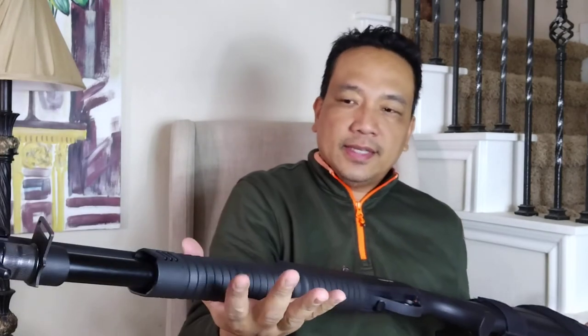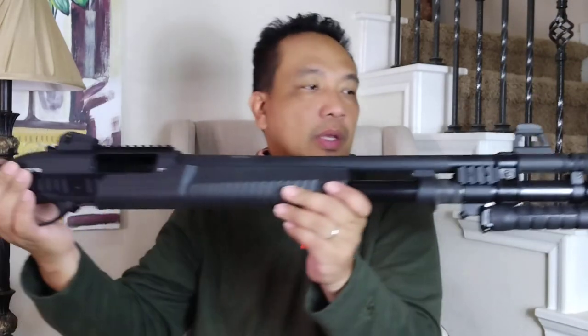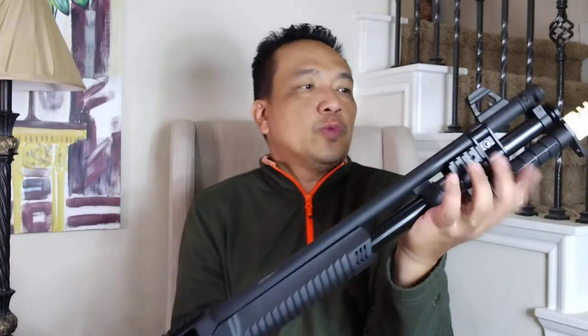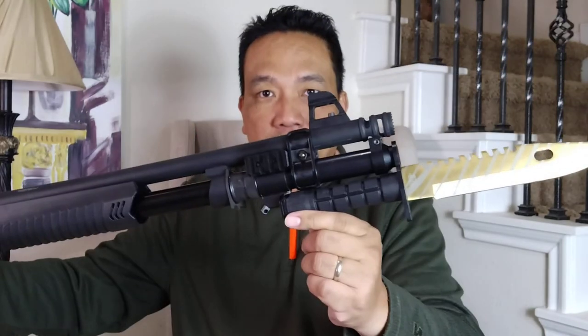I think that's it. This is my Tedna P12T with some upgrades, and the newest one is the NC Star bayonet mount. Thanks for watching.